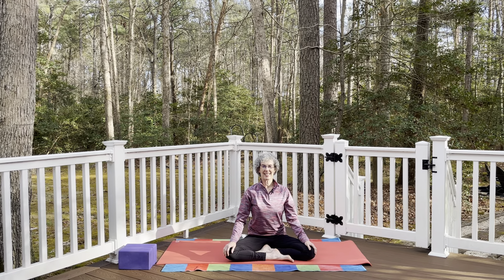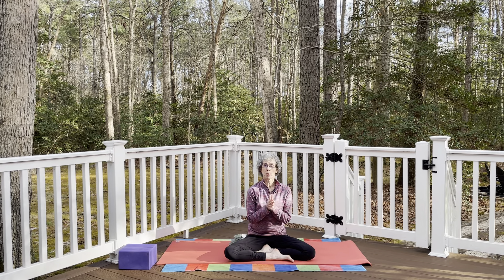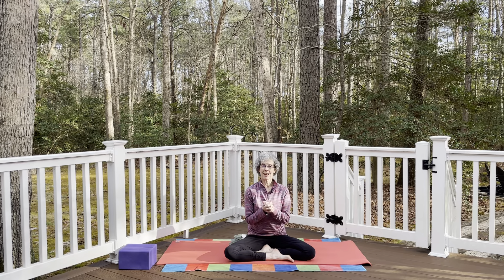Hi, thanks for joining me today. We're going to focus on some yoga poses to help with better spinal alignment — helping to improve our posture. We go through our days sitting and standing and not in good alignment for our spine, so we're going to focus on that today.